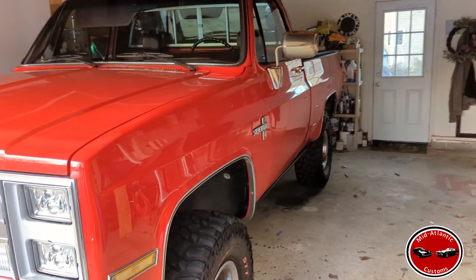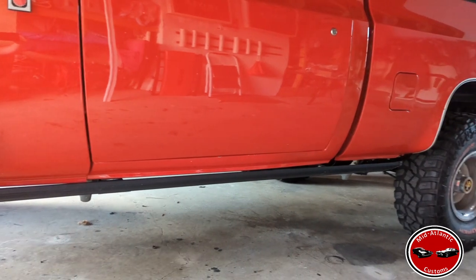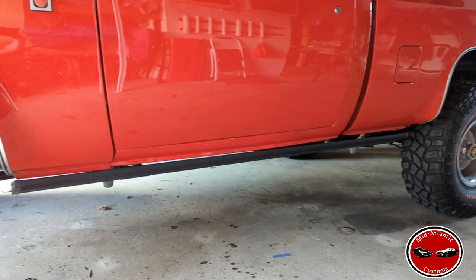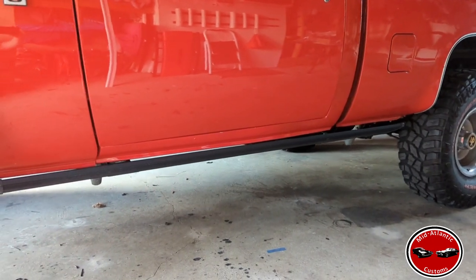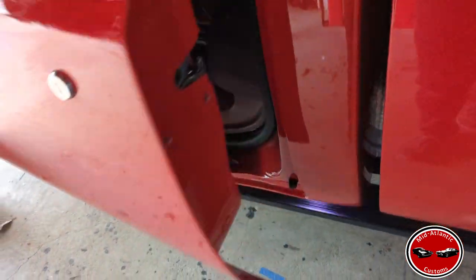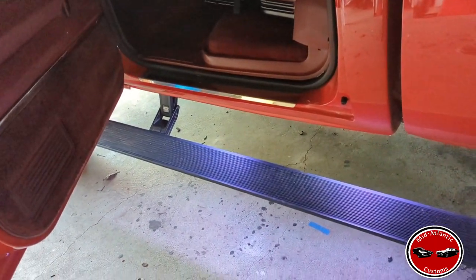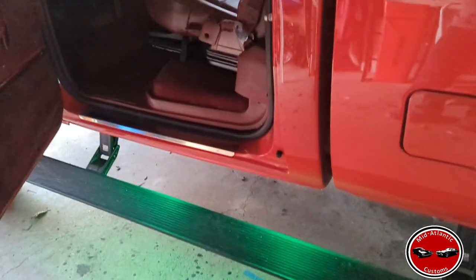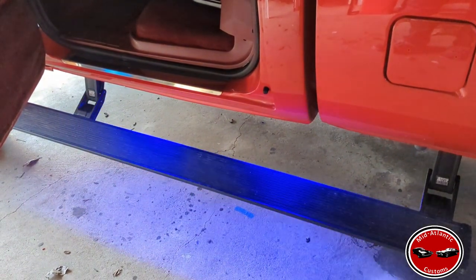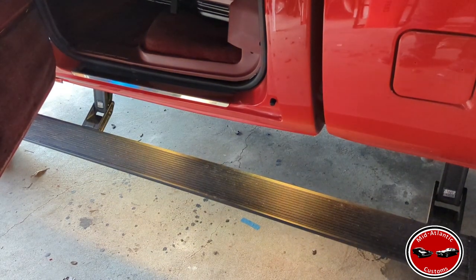Hey guys, I just got done fabbing up a set of Amp Research Power Steps on my 85 K10 and I thought I would put together a video documenting the install of these on the truck. I'm pretty happy with how they turned out. I do have dual saddle tanks on the truck so I wasn't able to completely hide them up behind the rockers, but they're pretty close. Here you can see them deployed. Got LED lights that are adjustable so you can select which color you want.